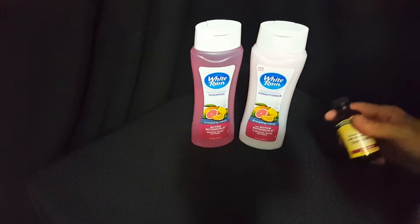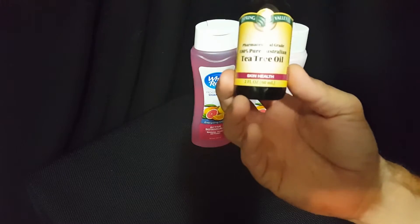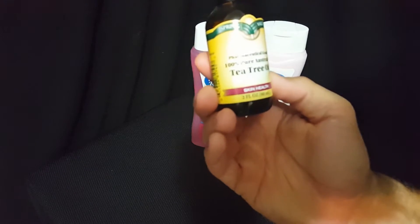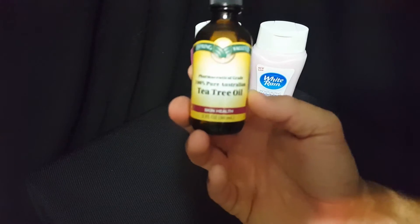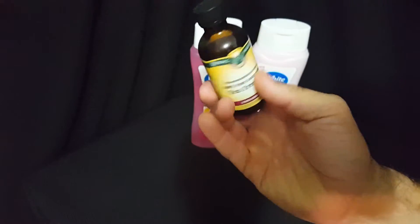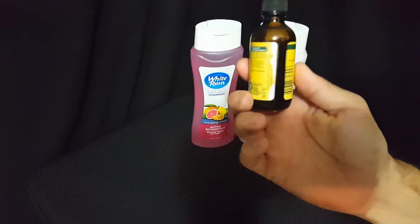The first thing we're going to talk about is this tea tree oil, which you can get at Walmart. This bottle is two ounces, 60 milliliters, and it costs around five dollars. You don't use very much to make each one of these, so it'll last a while.